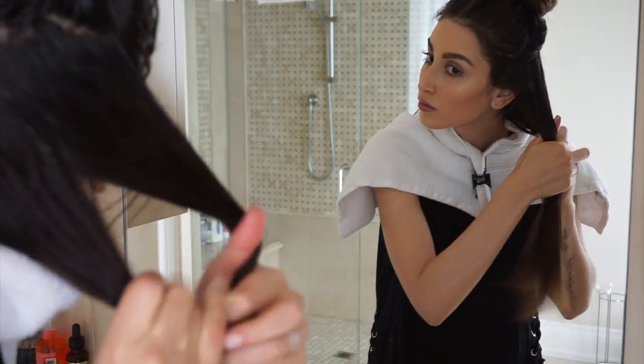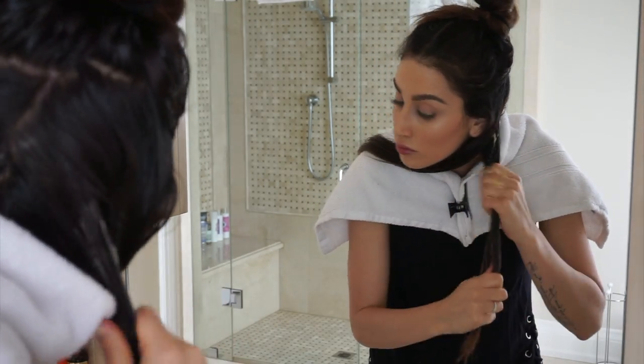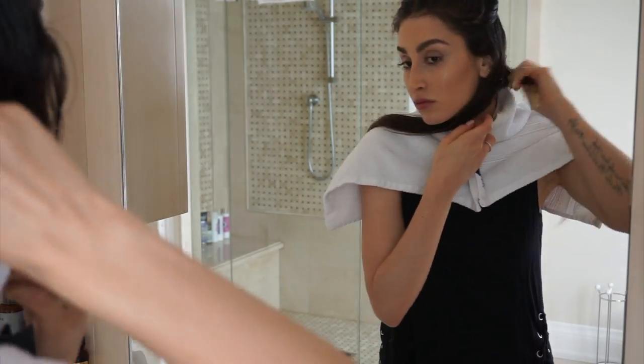Bananas also help control dandruff and are great for treating dry, itchy, flaky scalps by keeping your scalp and hair healthy and hydrated. There are so many amazing benefits to using raw honey on your hair and skin as well. Honey is an emollient, which means it seals or locks in moisture into your hair.